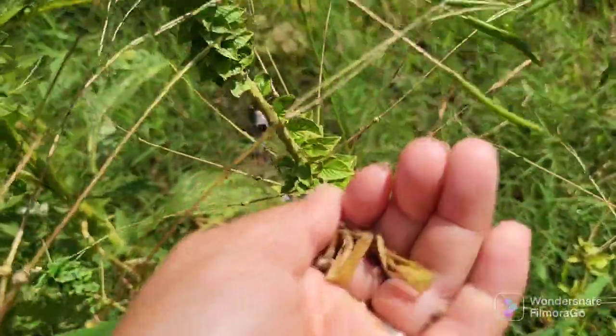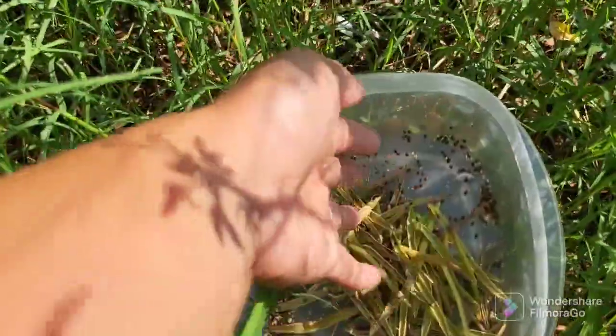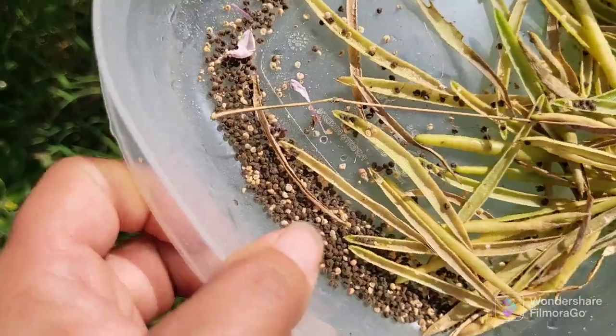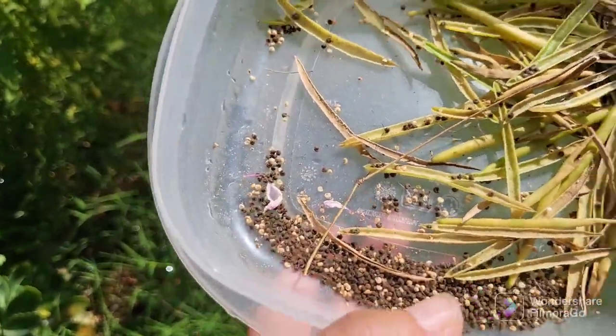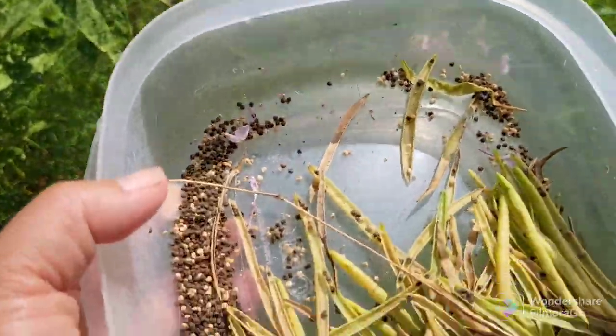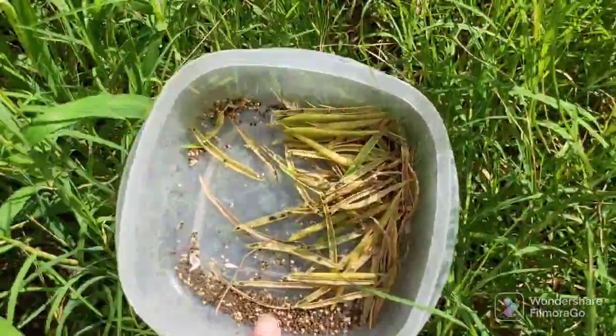Alright, I think that is it. I have pretty much collected all the seed pods that are aged and mature. Look at all that seed — can you guys believe that? All these flowers, you can have them. So I might just do a section in the garden just full of Cleome and see how that turns out next year.